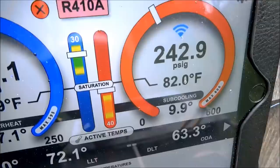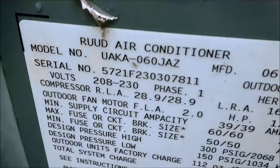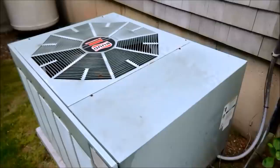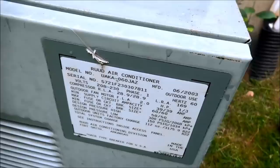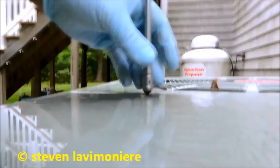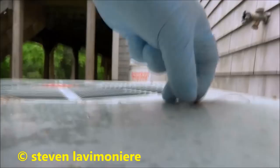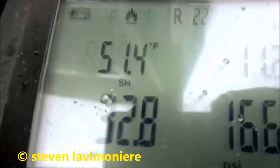This one was at 2, needed some gas — 5-ton. This thing's not cooling, so I bet it's low on gas. It's gonna have no airflow on this baby, I guarantee that. It's a monster for this house — crazy.